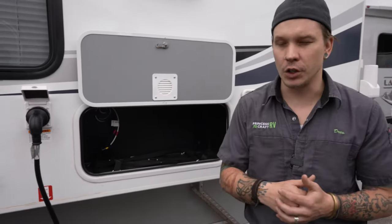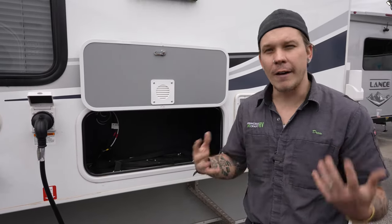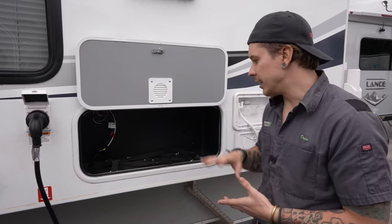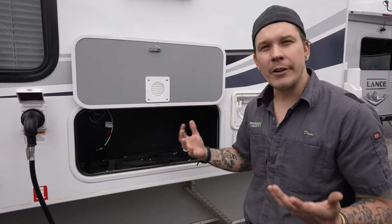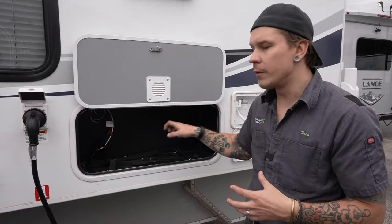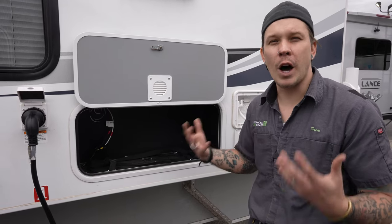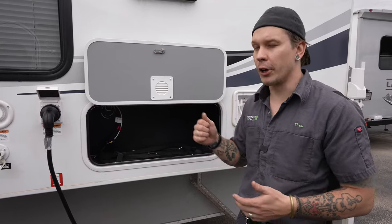Here we have our battery compartment. When you take delivery, you'll find two Group 24 lead acid batteries in this compartment. With any lead acid battery, there's a little maintenance involved — every 90 days, remove the vent panels, inspect the water level, and refill with distilled water as necessary. That will keep the battery in tip-top shape longer.